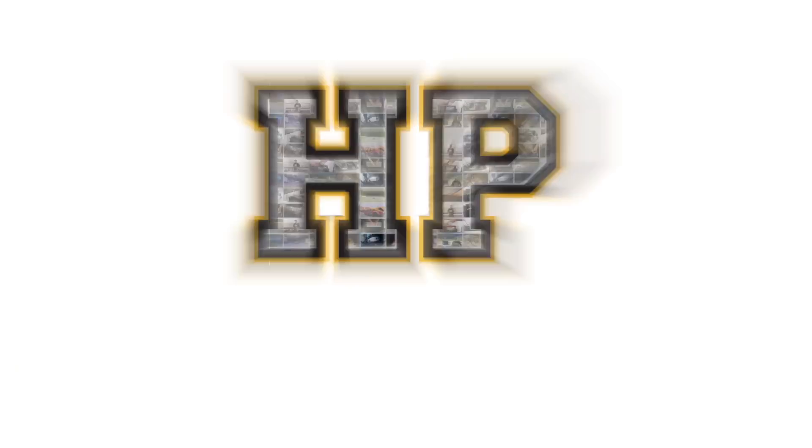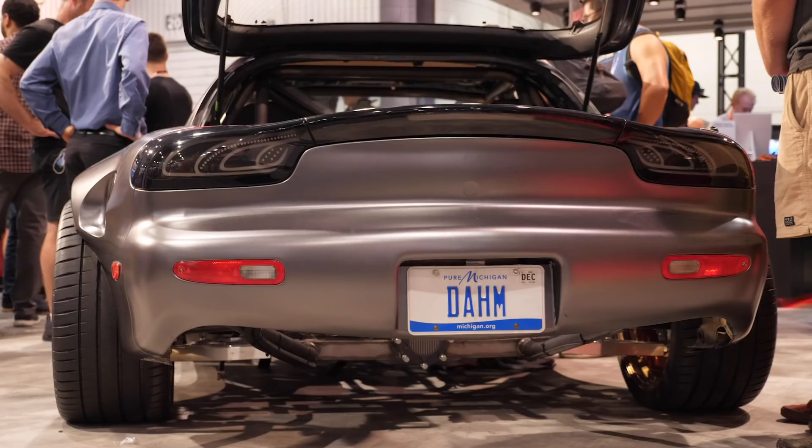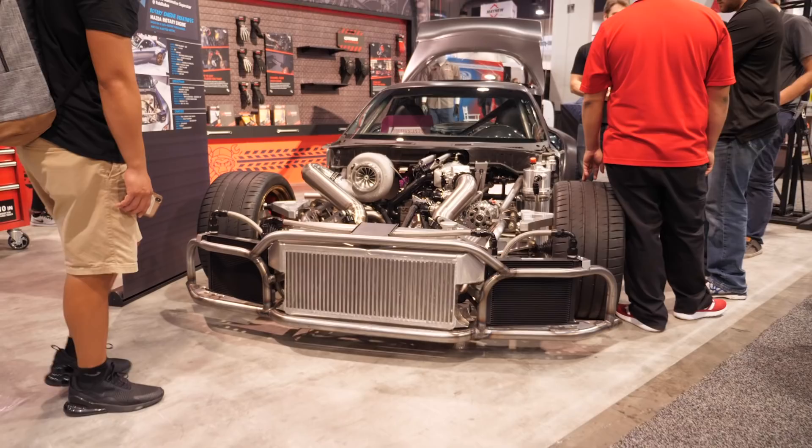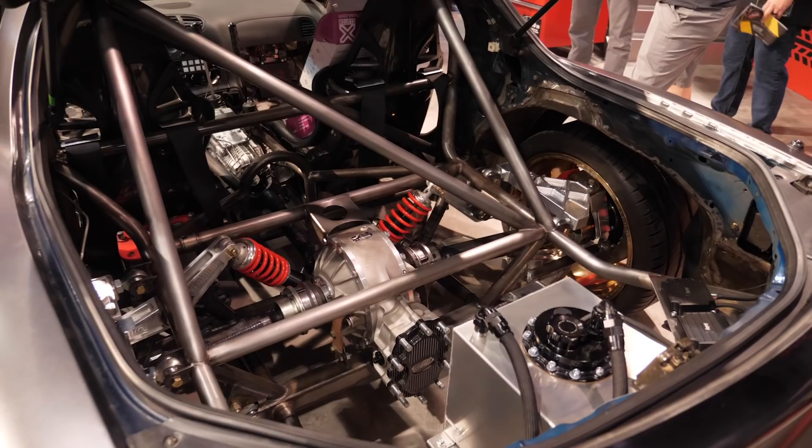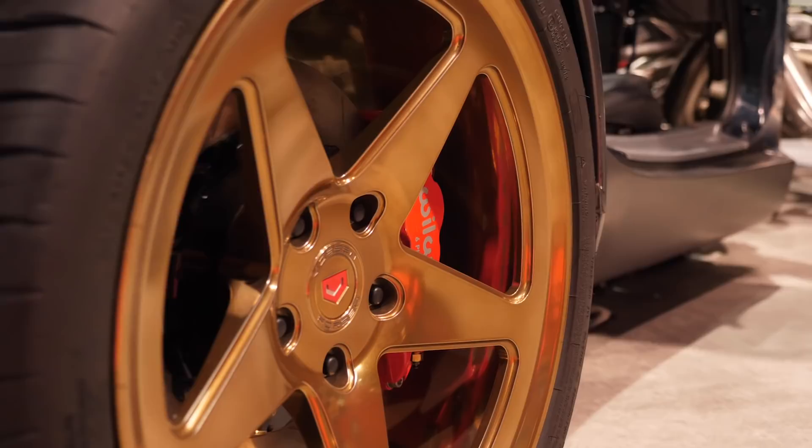Five years in the build so far? Five years since my original dream was conceptualised. When you take a completely stock standard FD RX7 road car, the path to get to what we see behind us — essentially a full tube frame, four-wheel-drive, four-rotor turbocharged car — is quite a stretch. Initially I had my 20B three-rotor street car on a stock chassis, and my brother beat me in a street race with his R35 GTR.